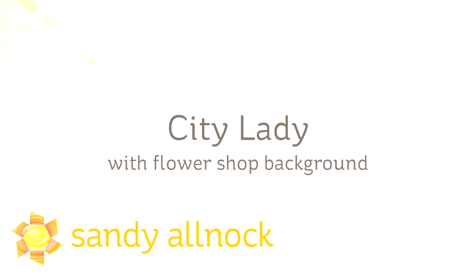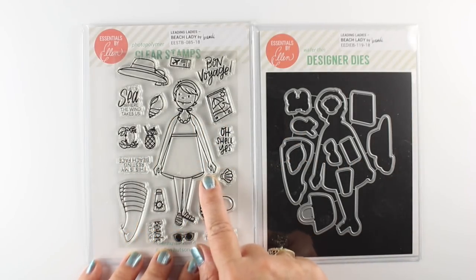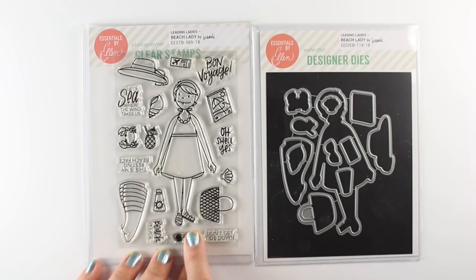Well hi there! I'm Sandi Alnach, artist and paper crafter here on YouTube, and I'm going to be coloring City Lady in Copic Markers and showing you how to make a flower shop background. It's part of the Ellen Hudson new release, and there's three sets of leading ladies. I'm going to show you the other ones first.